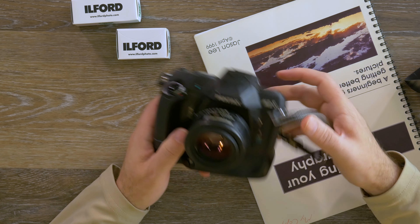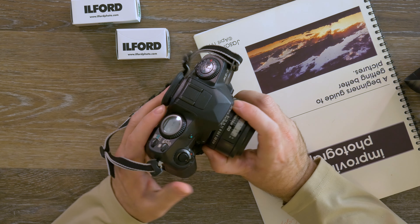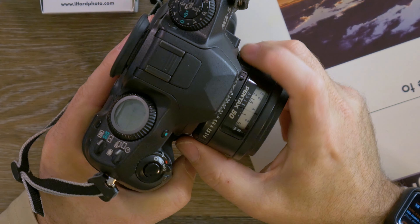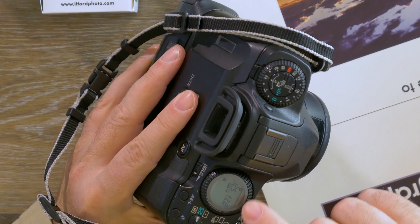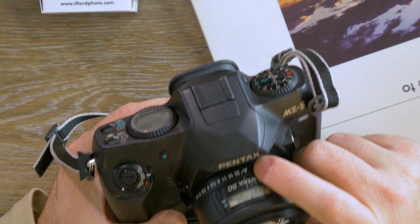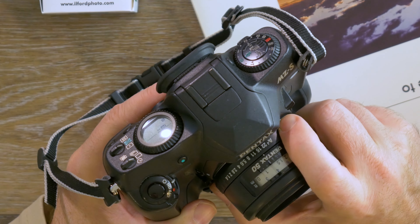Every film camera is a little different and some won't have these modes, but this is where I'll direct you. On the Pentax MZ-S, there's the aperture ring here on the camera. This is how you put the camera into AV mode. The shutter speed is selected automatically. If you want to use AV mode, there's a little letter A on the lens with a locking button — you take it out of there and now you're free to use your f-stops.